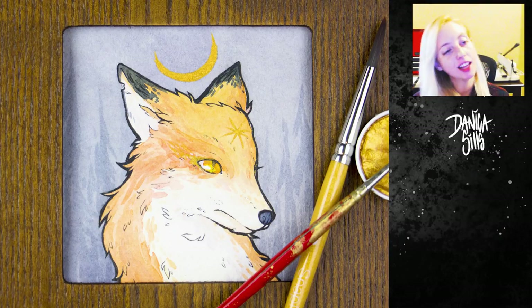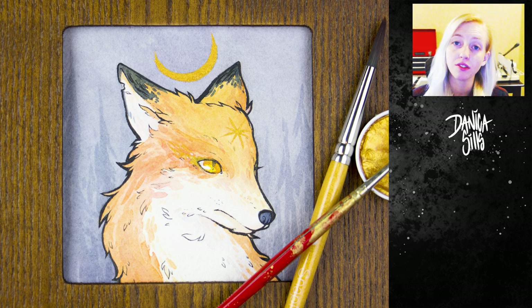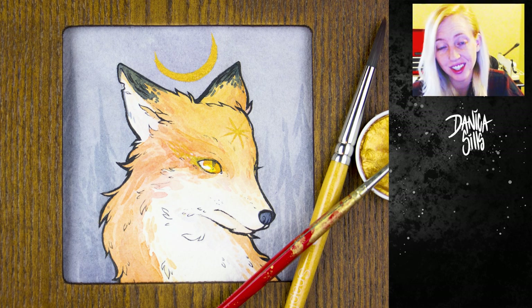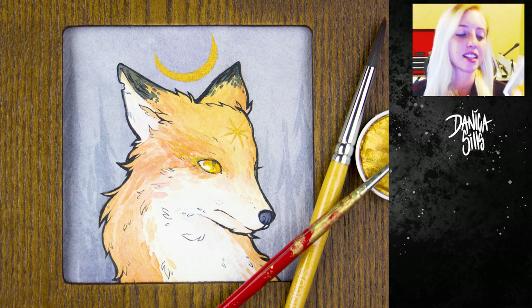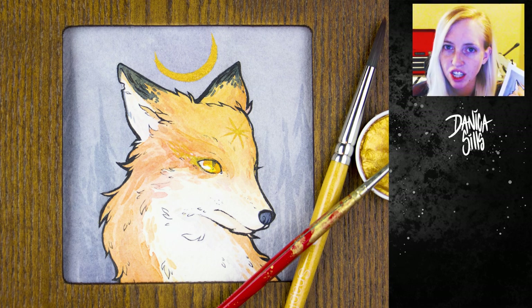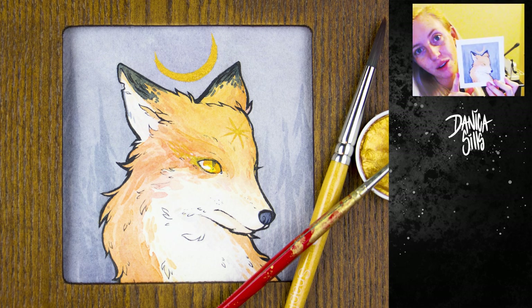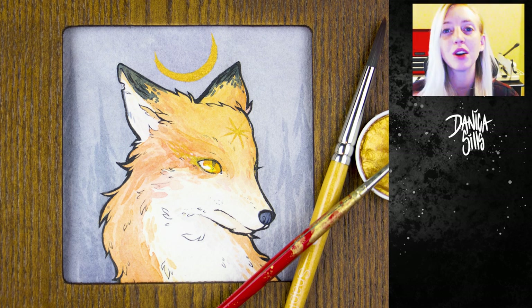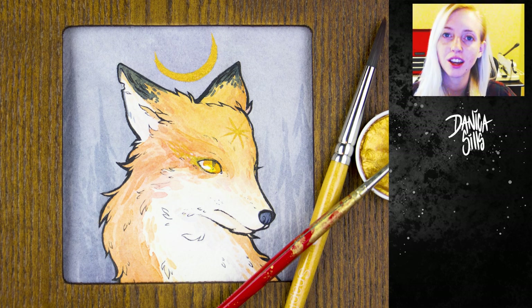That's it for today's tiny piece. The original is listed in the description below if you'd like it. I hope what I said was more inspirational and helpful than anything else — using reference is a very positive experience for me. I really loved painting this little fox; I loved getting the fur texture and I'm playing with that a lot. There will definitely be more animals, and probably more foxes, because they're one of my favorites. Thank you so much for watching — I post every Wednesday and Saturday, so I'll see you at my next one!